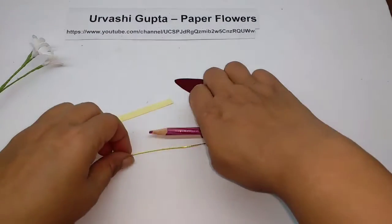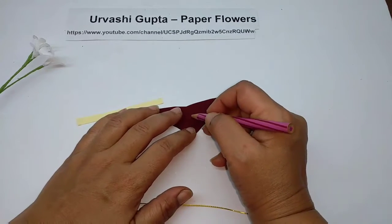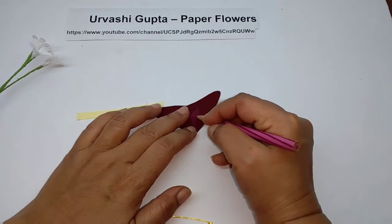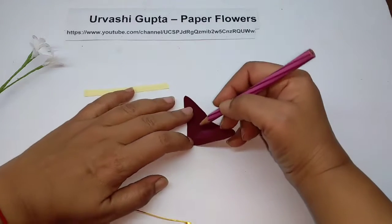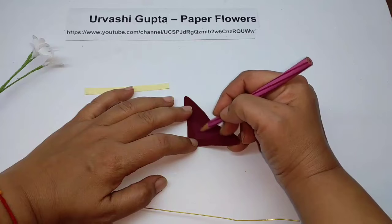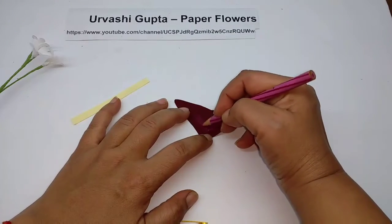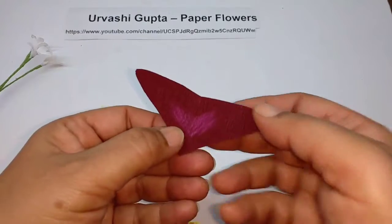Now for the leaf, first I am just going to color the leaf. Take the pink pencil — it is like a splash of pink in the center of the leaf, kind of a V shape.